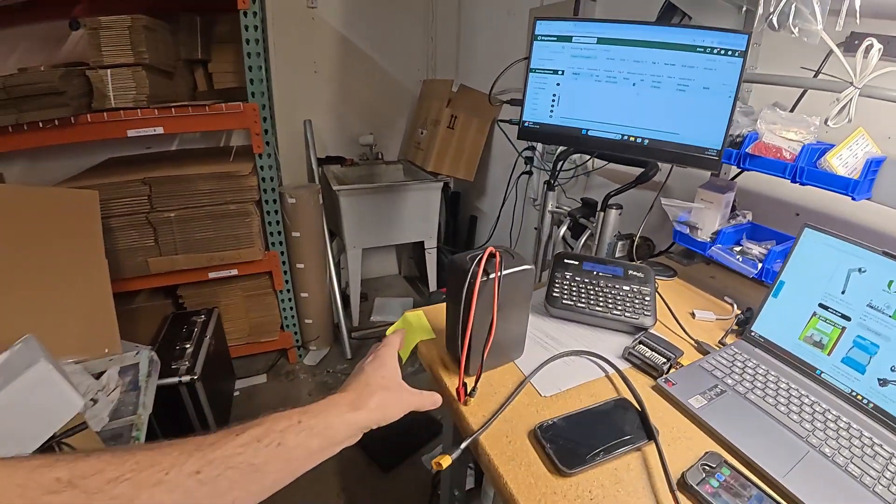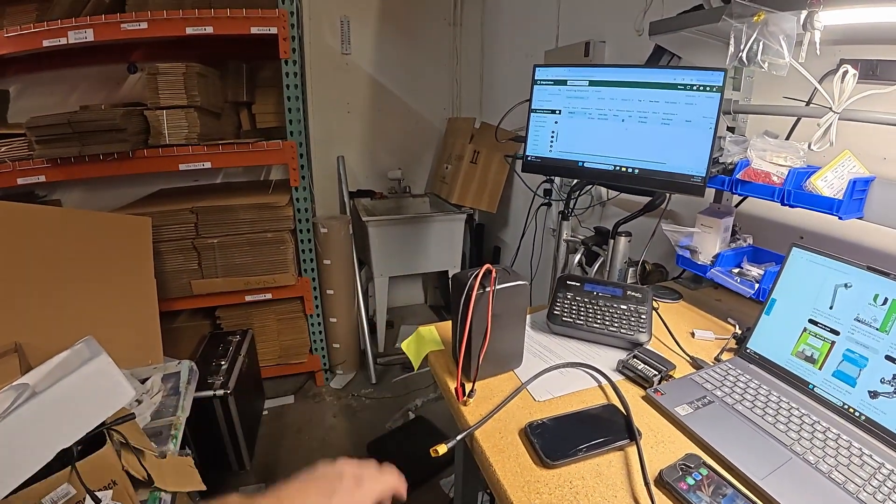Hopefully I didn't confuse or scare you guys. If you have one of these batteries, don't be afraid — you're not going to hurt anything. Head to johnnynerdout.com if you've got questions. If you want to talk one-on-one, go to 'book a consultation.' Links are down below. Thanks a lot, guys — have a good one.